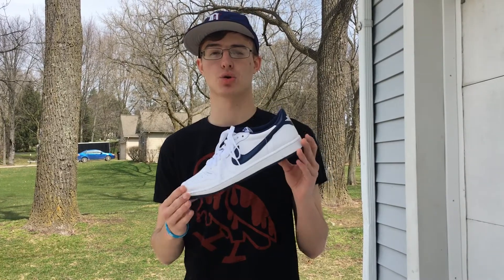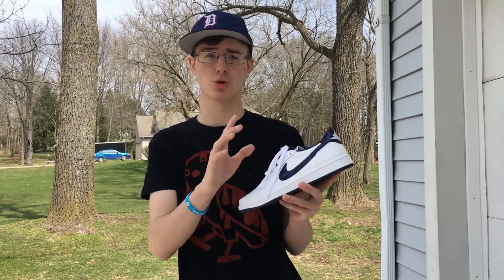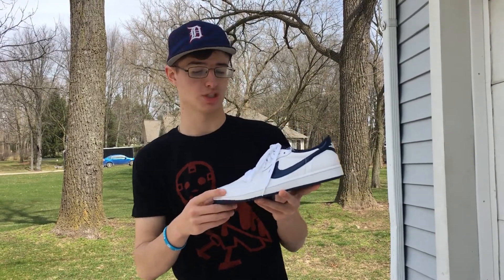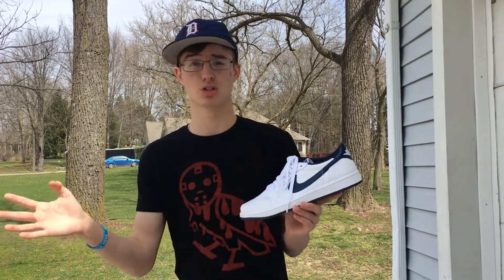Coming in at number three, we have the Air Jordan One Low in the metallic colorway. We're not really going to focus on the colorway specifically — just Air Jordan One lows in general. It's a super light shoe for a basketball performance shoe, especially in the lighter colorways like the metallics and the Royals.